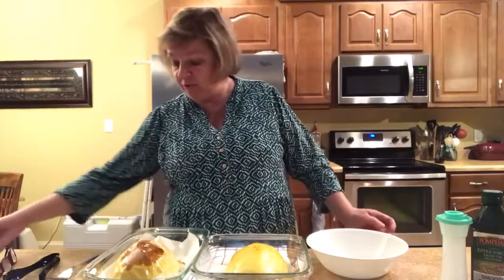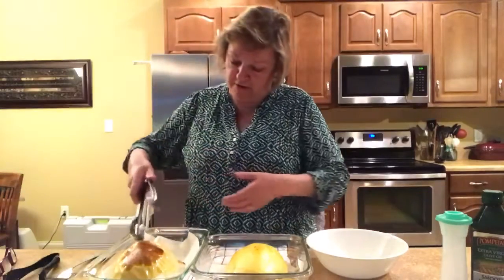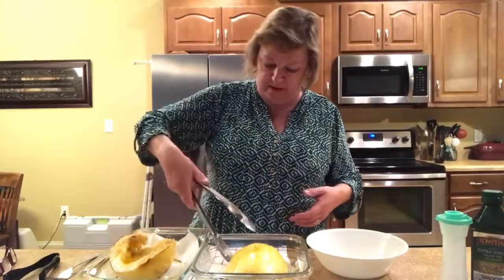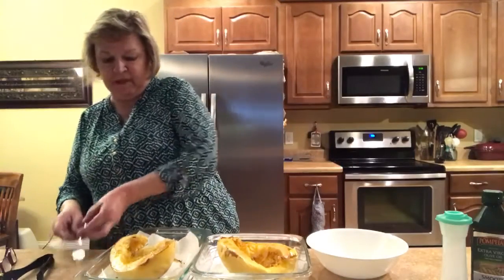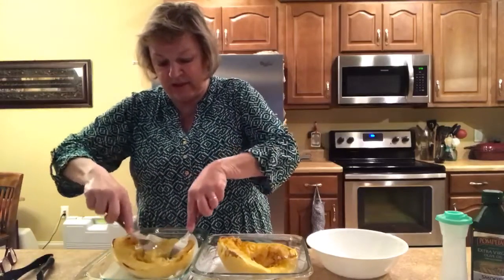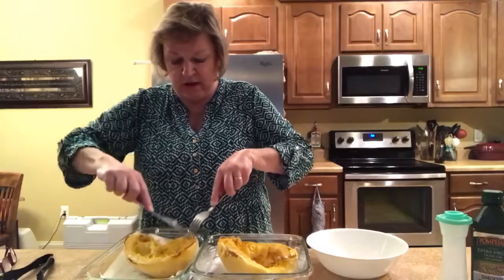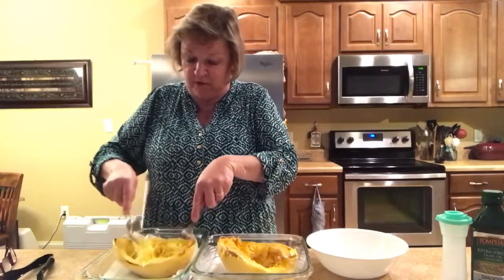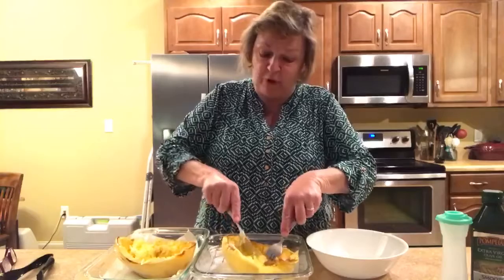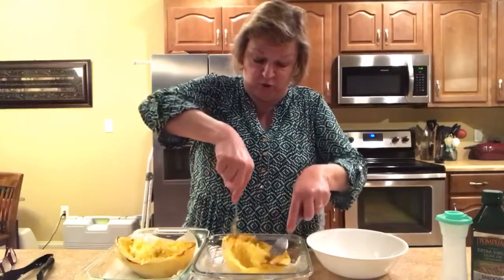We've now got our spaghetti squash out of the oven and we're ready to see how they turned out. The one in the oven took a total of one hour. The one in the microwave took a total of 12 minutes. I normally think things in the oven are better, and they say it caramelizes a little bit better in the oven, but given heating up the kitchen and the cost of running the oven for an hour, I'm probably going to go with the 12-minute microwave one.